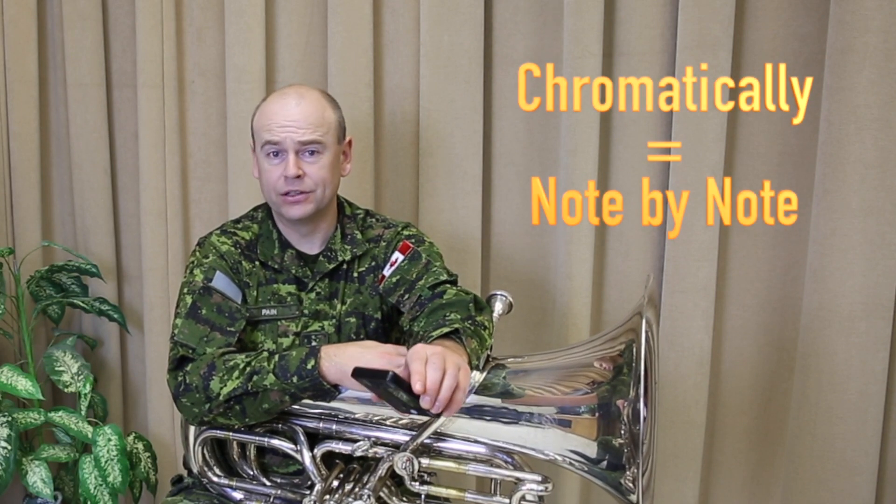Continue this exercise going down chromatically. Use the upper octave in the tuner to verify what you are hearing. This will refine your ear to what needs to be heard.